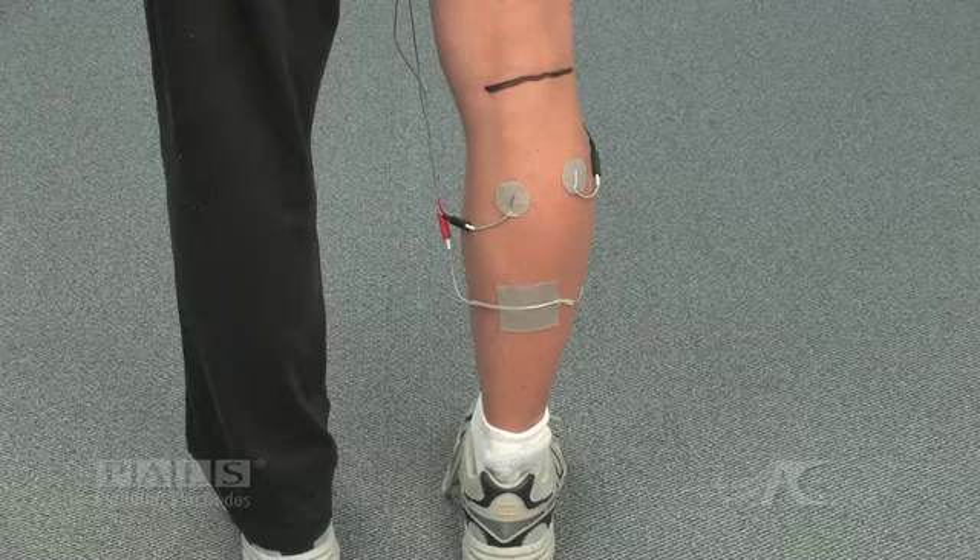The popliteal fossa is marked. An asymmetric waveform is used. The negative electrodes are placed over the medial and lateral gastrocs.